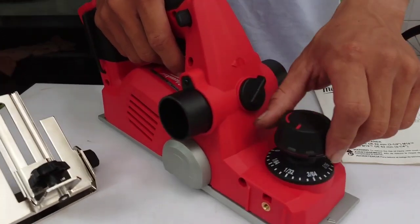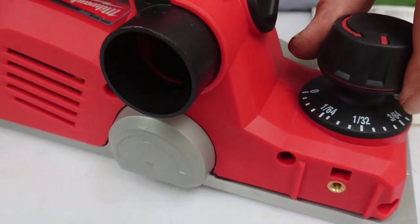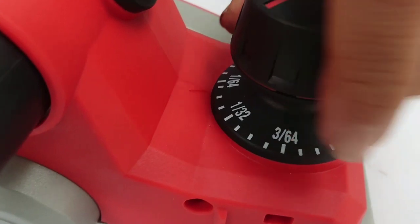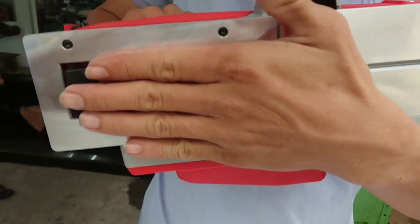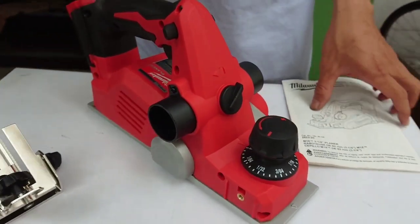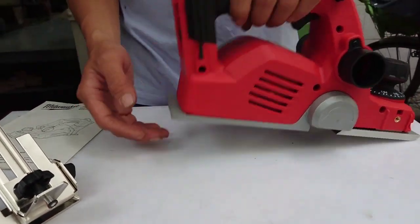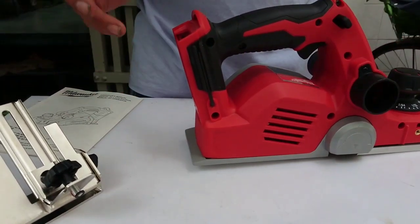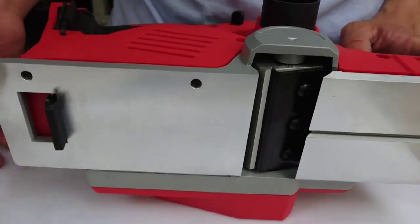Ở đây nó có cái cỡ để mình chỉnh cái độ ăn nông hay sâu của cái lưỡi bào. Đây là cái bạc chỉnh độ, nó điều chỉnh độ ăn nông sâu. Rồi khi mà chúng ta bào đẩy từ dưới lên thì cái chốt này nó sẽ tự động bằng xuống bằng mặt. Khi mà bào xong rồi anh chị vô tình để xuống thì nó sẽ không hư lưỡi. Đặc biệt nó thắng rồi thì sẽ không có hoạt động lưỡi nữa. Nếu mà không có cái chốt này để xuống thì sẽ bị mẻ lưỡi, và mẻ lưỡi thì bào rất là xấu. Đó là cái thiết kế nó suy nghĩ rất là chi tiết của hãng Milwaukee.